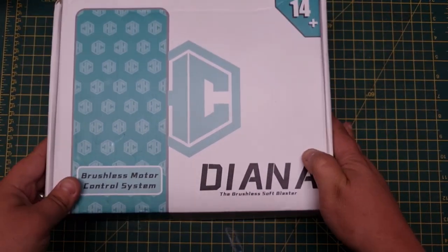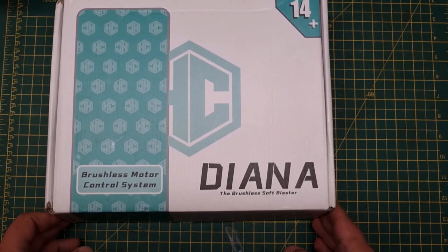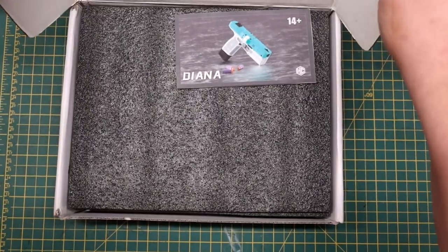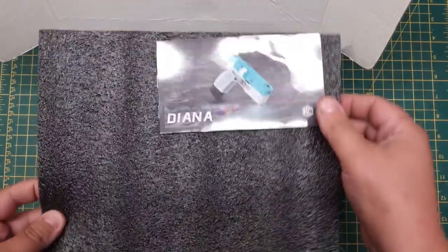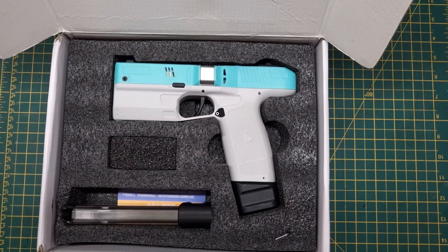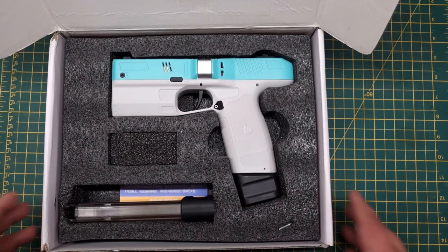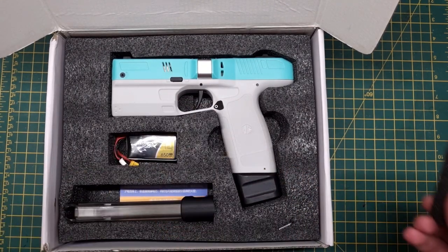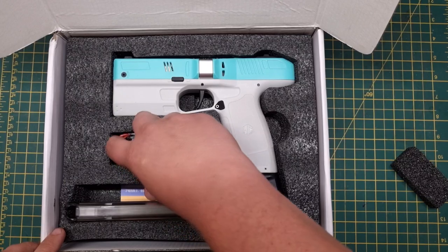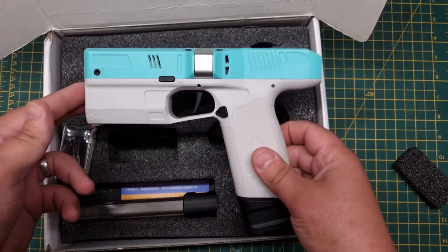Welcome to a quick video overview of the Diana brushless soft blaster. I got this from the folks at Black Raisins, which I'm very pleased about. I've been looking forward to this blaster for a very long time because it fills a niche for me — I wanted the smallest brushless pistol I could find, and this certainly fits the bill.